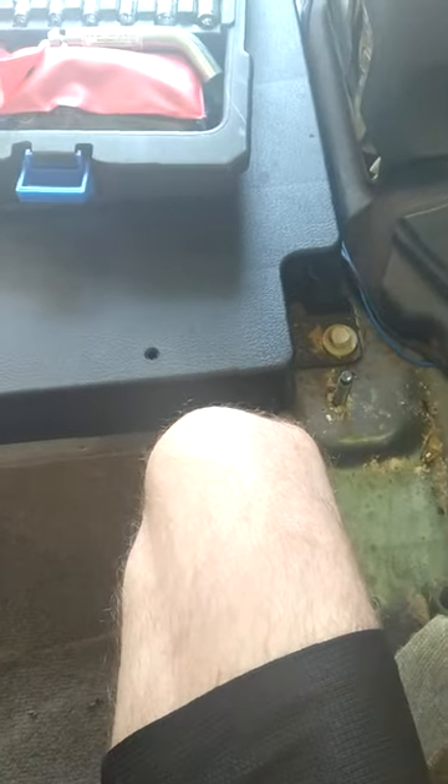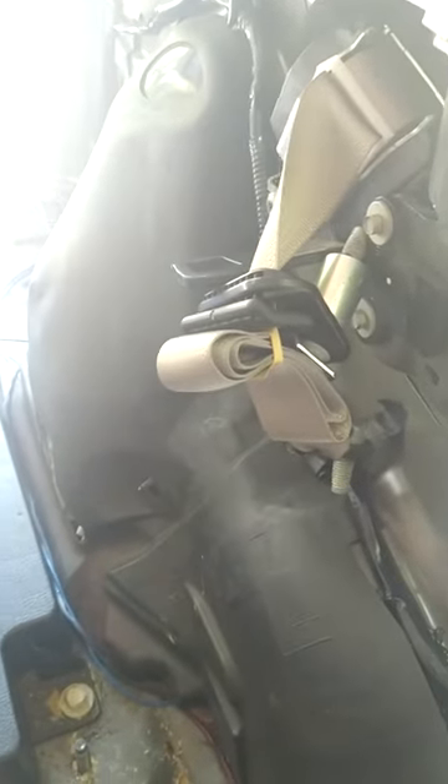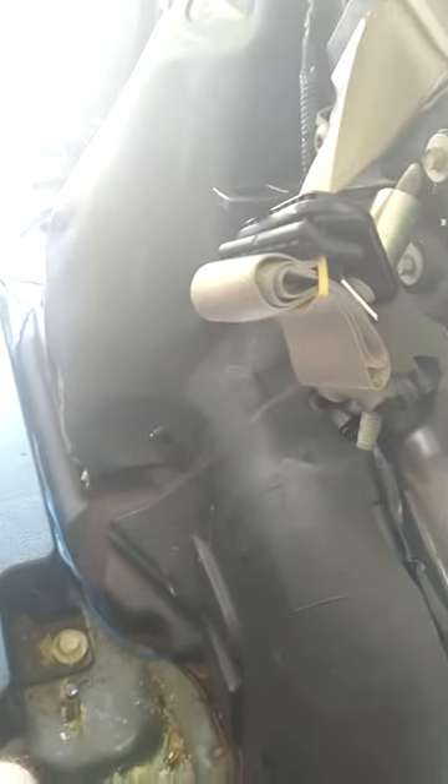Trying to put the seatbelt back together on this 2011 Ford Escape. Like I said, you need plenty of slack. The other one — the first time I took it out, the seatbelt locked afterwards.